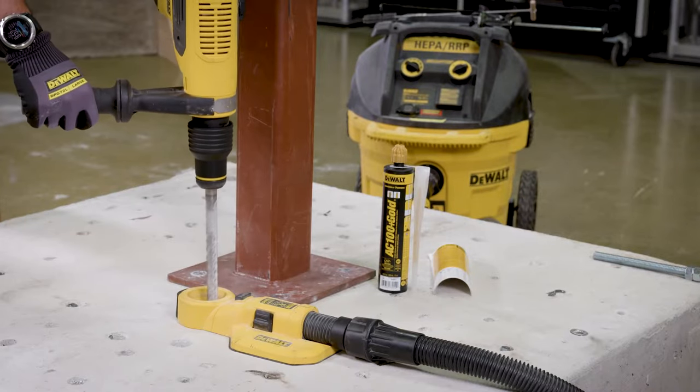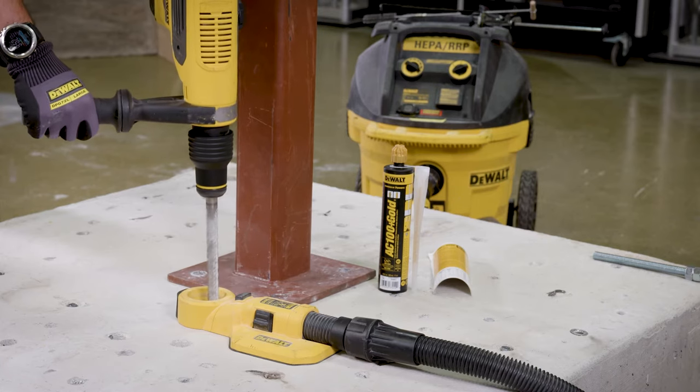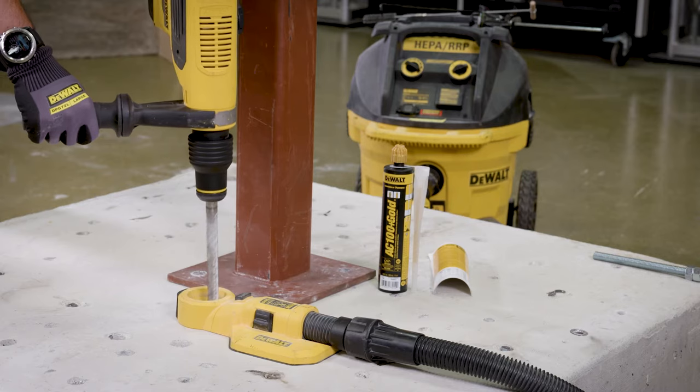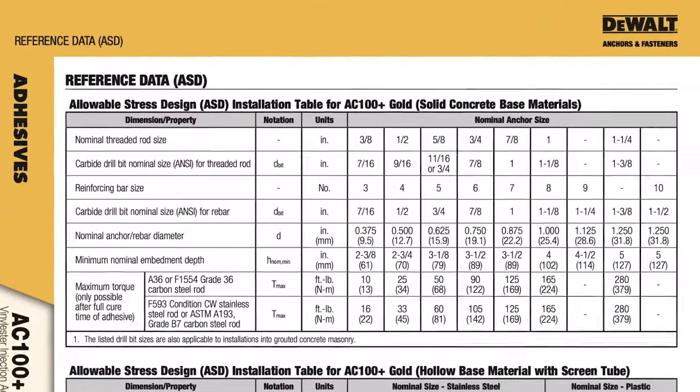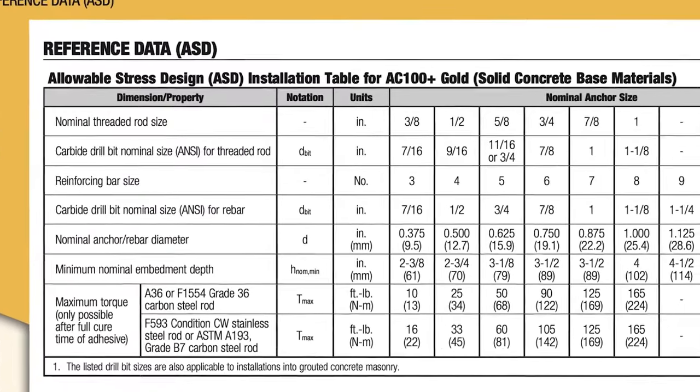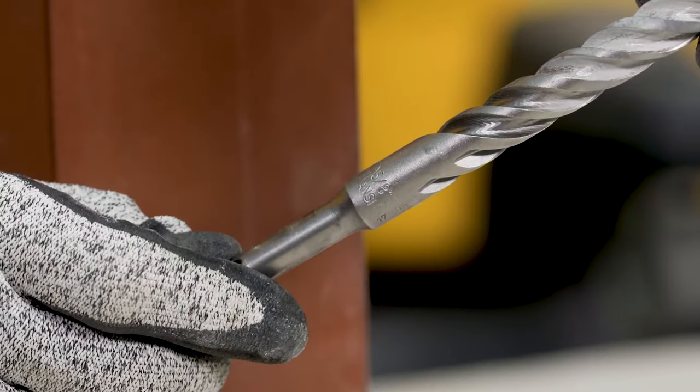First, drill a hole into the base material with a rotary hammer drill and a carbide drill bit to the size and embedment depth required by the selected steel hardware element. Reference the installation specifications for the threaded rod and rebar. The tolerances of the carbide drill bit must meet the ANSI standard B212.15.